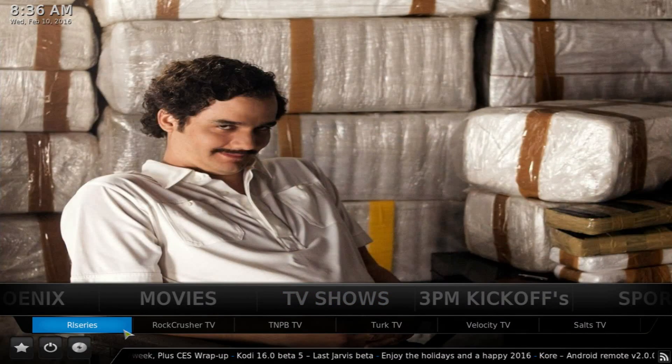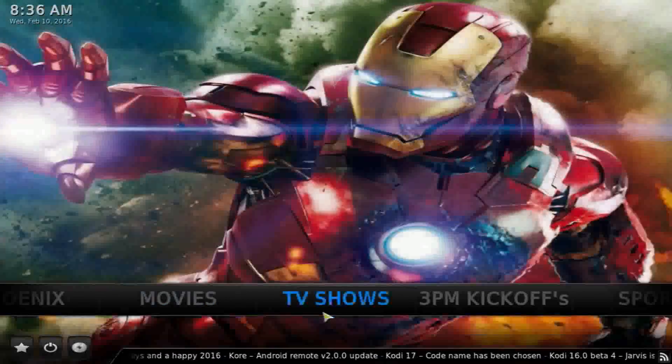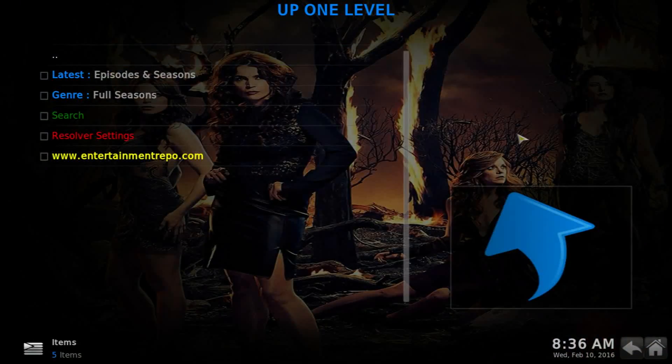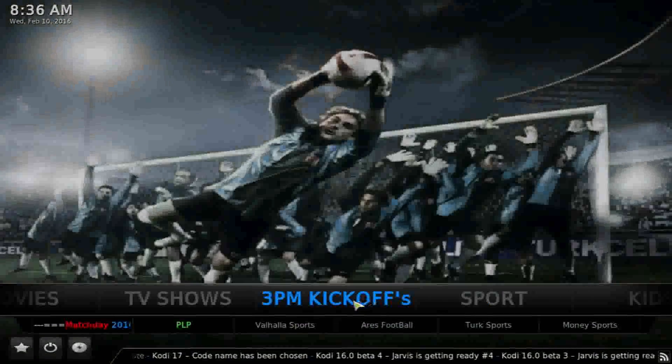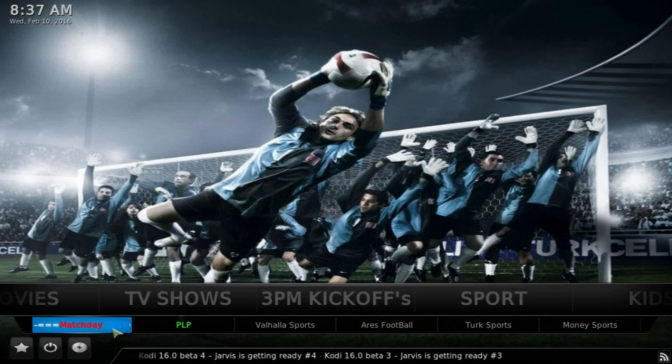In the TV shows section you have RL Series and Rock Crusher, though Rock Crusher is no longer being supported by the developer and needs to be updated. There are also other items at the bottom. Clicking on it goes to the default item. The 3 PM Kickoffs is for sports at the bottom, showing the match of the day — whatever is happening on the day will be there.